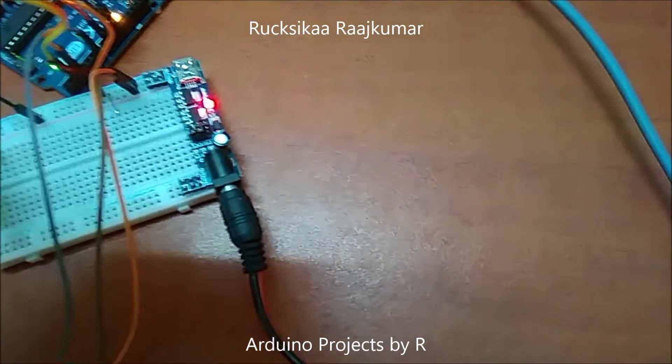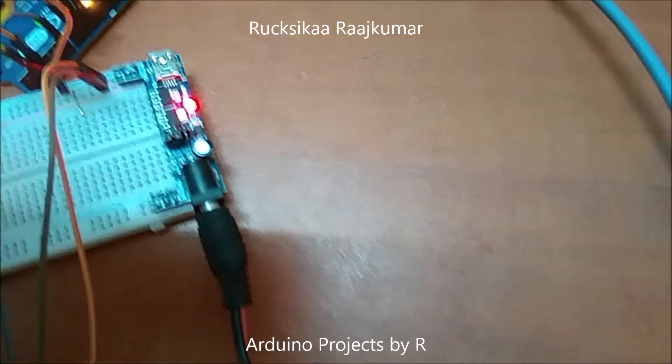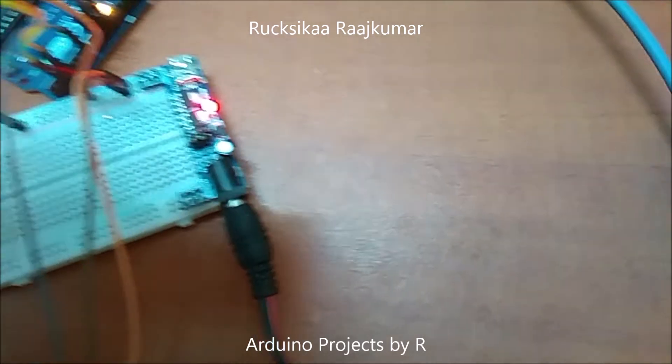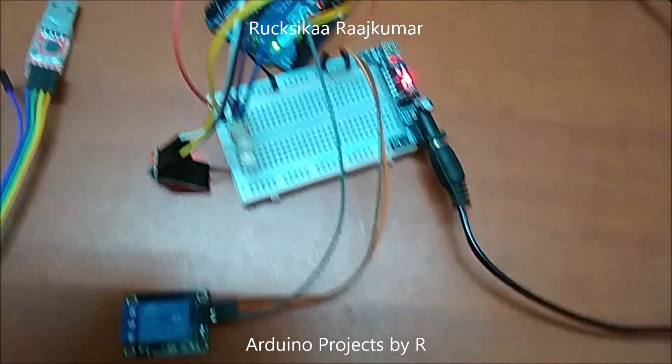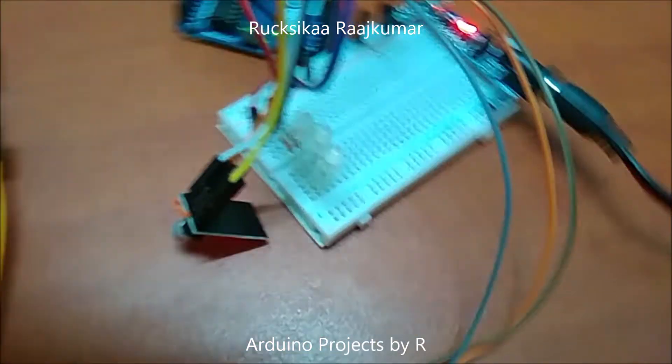I have also used an external breadboard power supply which can switch between 3.3 volts and 5 volts to provide power for my relay module, Arduino board, and my ESP8266 Wi-Fi module.